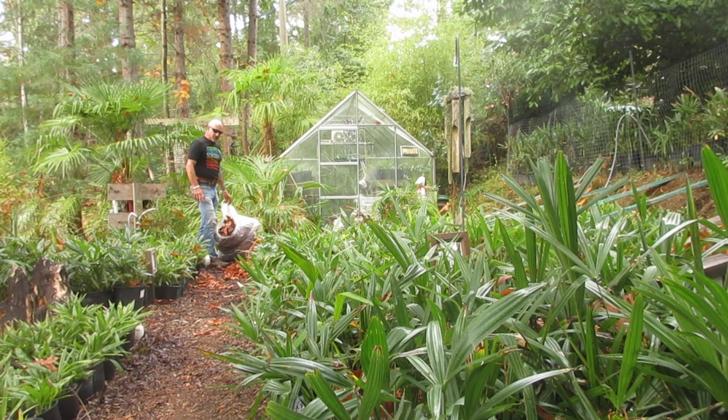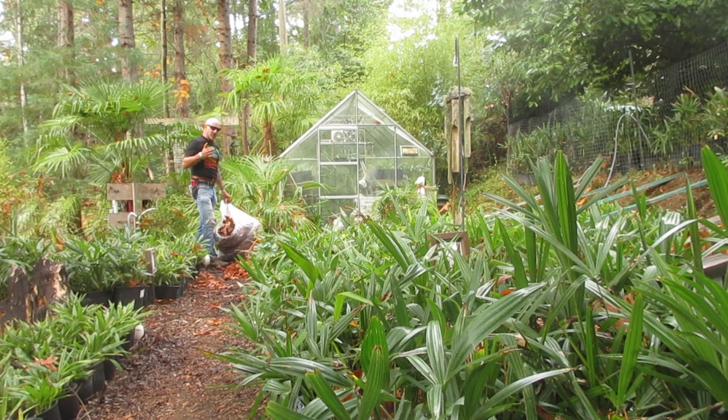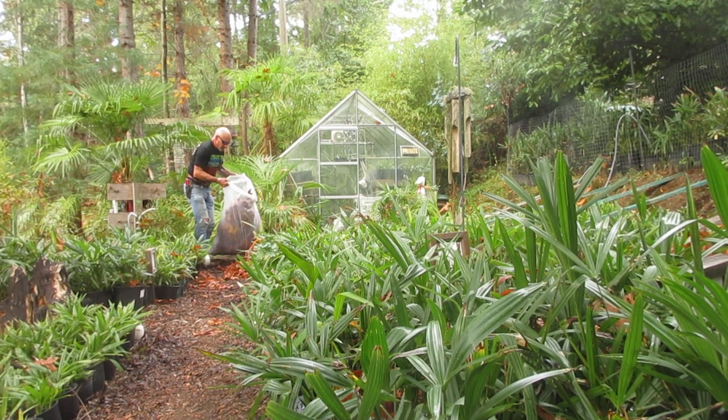I wasn't supposed to do that until my eye healed, but it's past the one-week mark so I'm right at it again. My buddy Hal helped rake some leaves for me too, which was super nice because a couple of days ago I couldn't rake due to eye surgery — I couldn't lift over 20 pounds or do any strenuous things. Now my eye is healed and I've got time to work on the nursery.